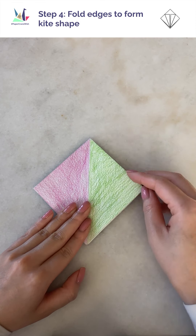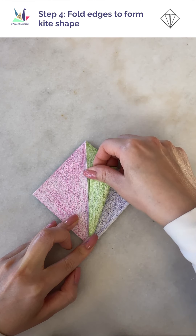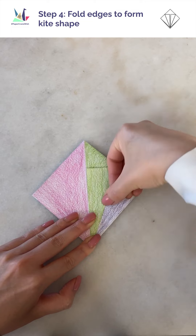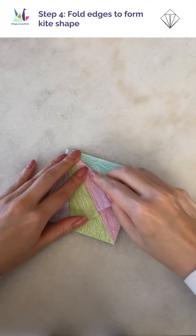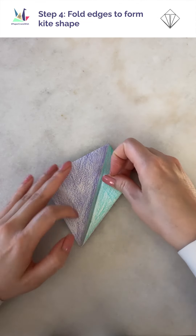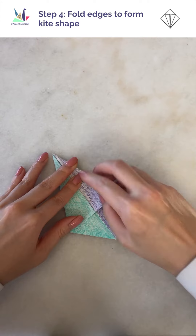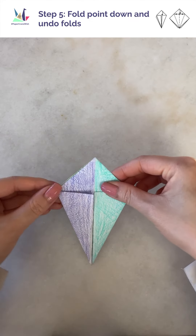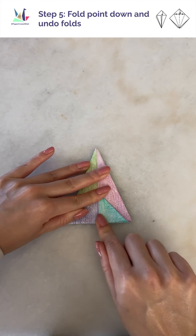Onto step 4, we're going to fold this into the shape of a kite by first taking the bottom edge of the green flap, lifting it to align with the center, and then creasing it down. Then repeat the step with the pink flap — it should mirror the green side. Then flip this over and repeat with the purple and turquoise flaps. This becomes the shape of a kite. On our kite, there's a triangle flap at the top — fold this over on both sides. This is going to help guide our other folds in the upcoming steps.